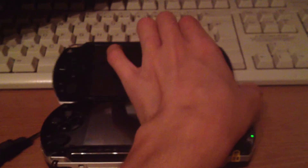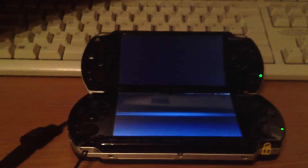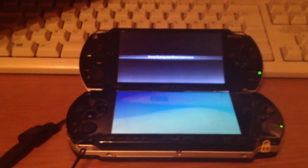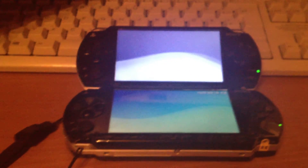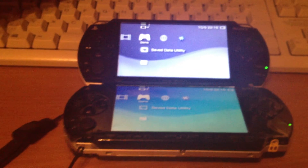The custom IPLs are usually just for the 6.39 and 6.60 Pro custom firmware, or for the ME revisions, or older custom firmware like 5.00 M33.